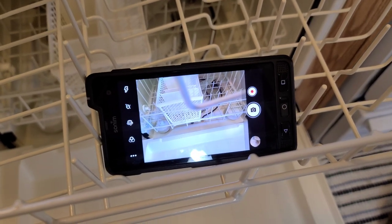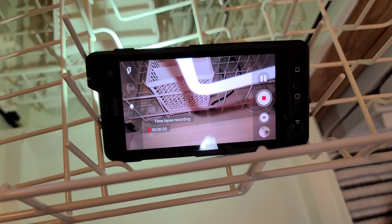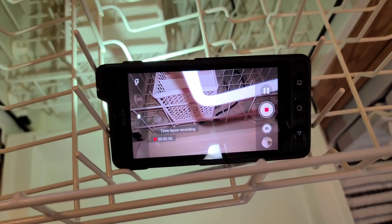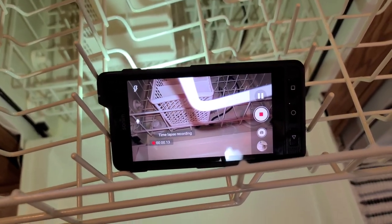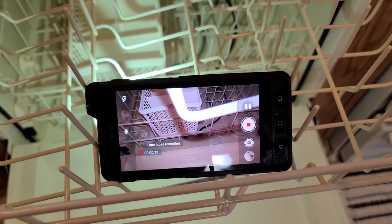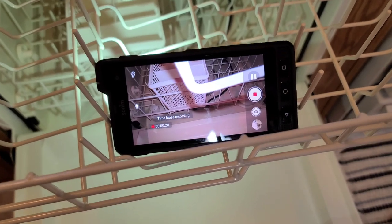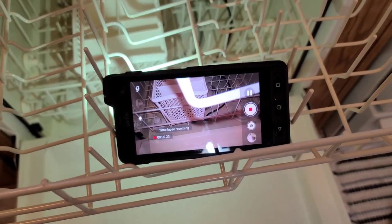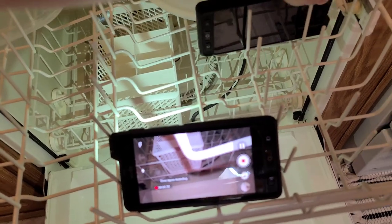Here we go — I've got the first Sonum on the top shelf; this is going to be the video time-lapse Sonum. I'm starting the time-lapse now with the flash on, hoping we get decent footage. Both phones are in the 90s for battery percentage. I did a test a long time ago with one of the Sonums on the bottom shelf, so now we're trying the top shelf videoing down so maybe we can see the dishwasher working and spinning around. The first Sonum is in and recording, and Sonum number two is going right on the top, placed a little bit further back.